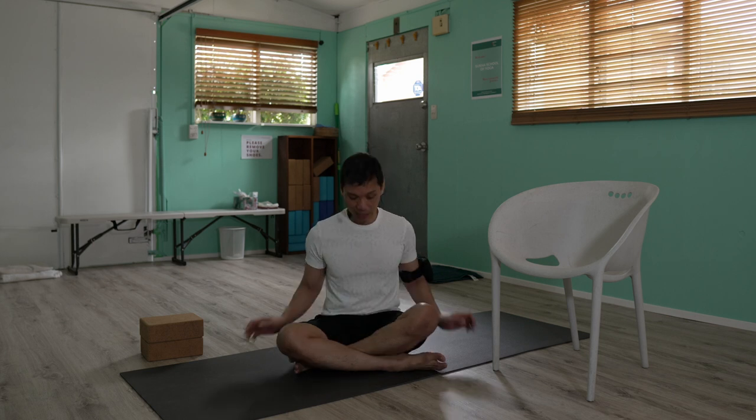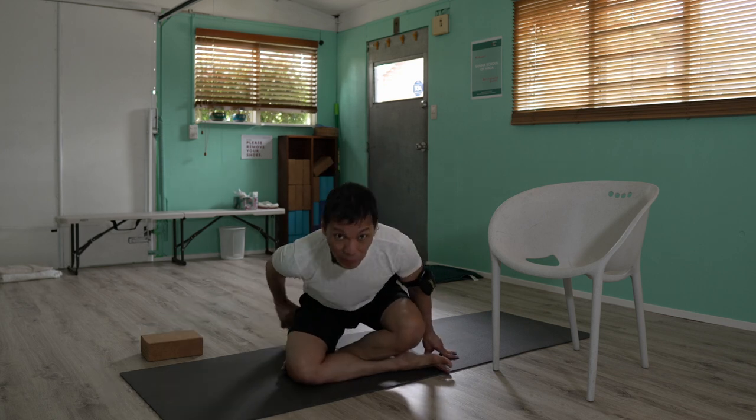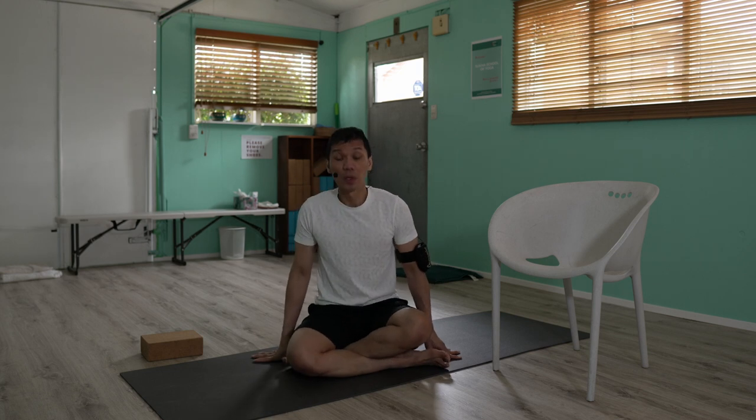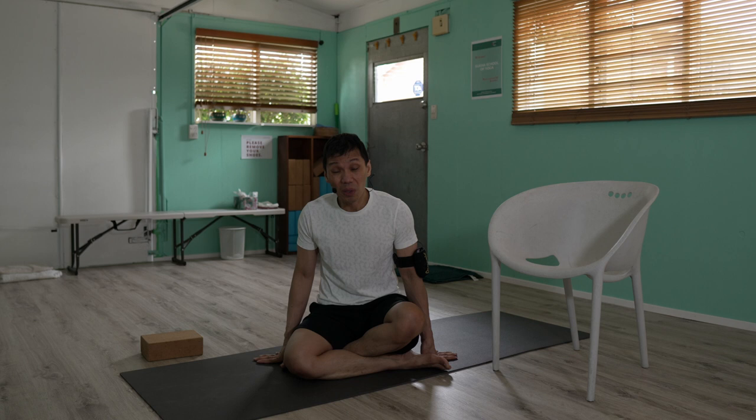So the first position you can learn and practice is this, the Sukhasana. You're just crossing the legs. If your hips feel heavy, you can do a supported sitting with an elevation, maybe your pillow or yoga block. You can just fold your blanket so your knees and the hips are open.